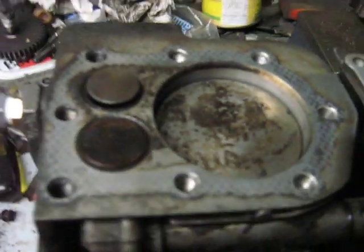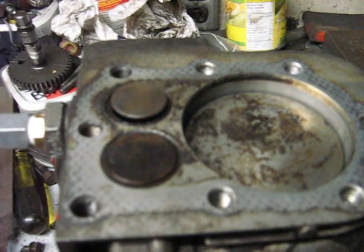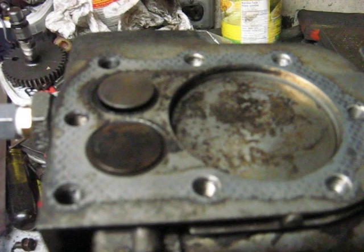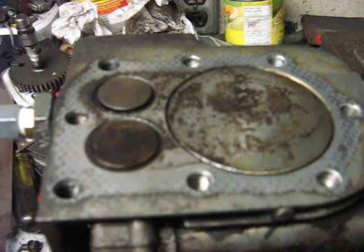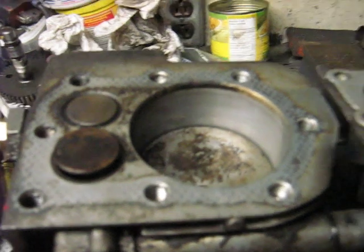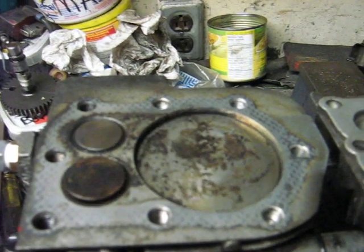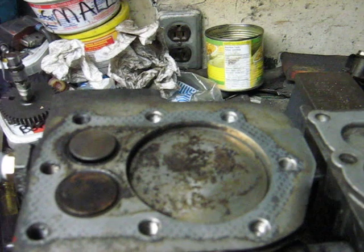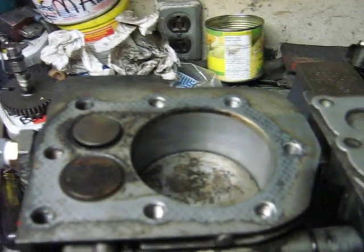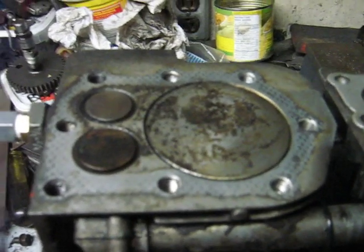The other thing I did: I JB welded double lobes on the camshaft so that the piston comes up, the air goes out the exhaust valve, and then the intake valve opens. Then the exhaust valve opens, intake, exhaust — so there's always a valve open. So it's basically, in effect, a two-stroke compressor instead of a four-stroke now.